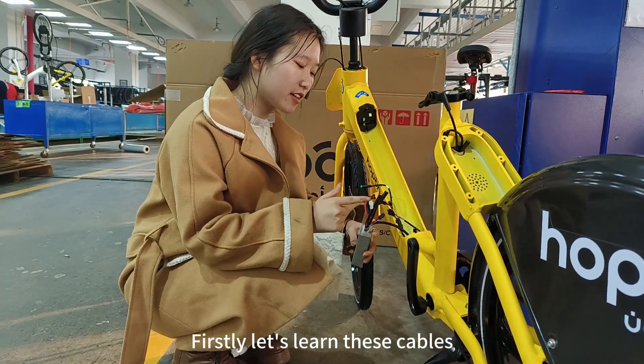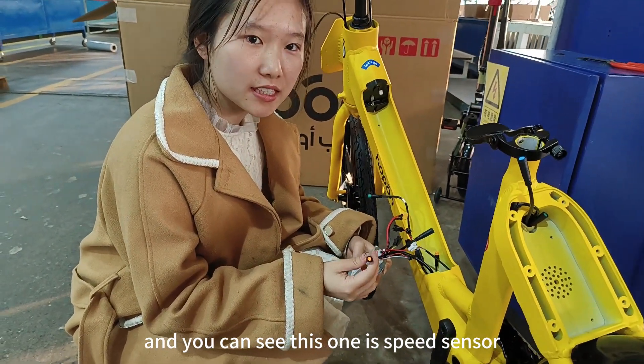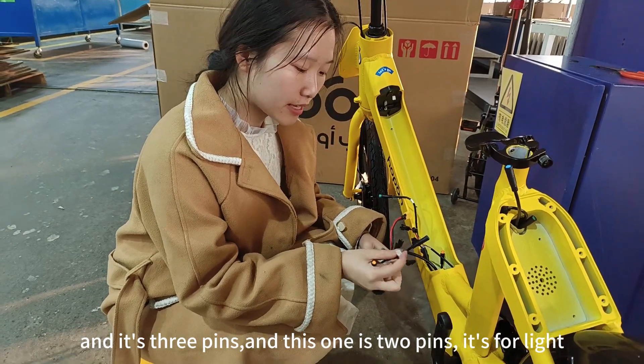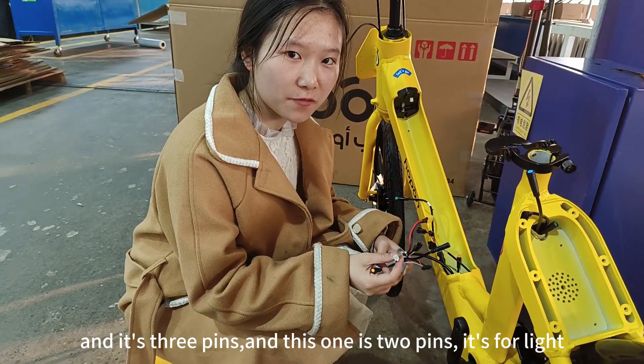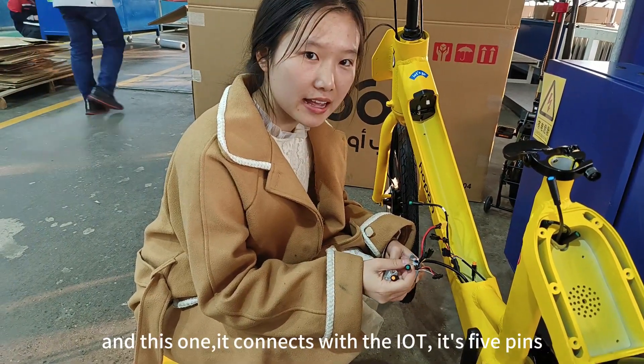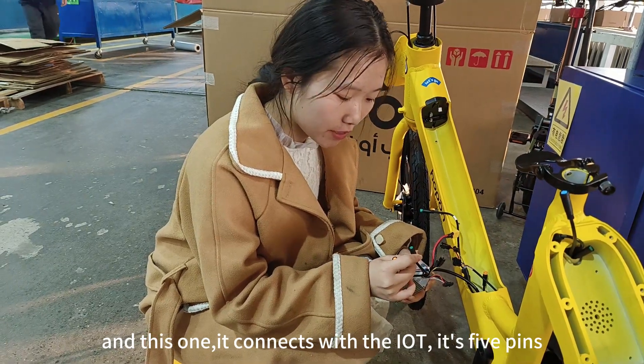Firstly, let's learn about these cables. This one is the speed sensor, and it's 3 pins. This one is 2 pins — it's for the front light. And this one connects with the LTE, it's 5 pins.